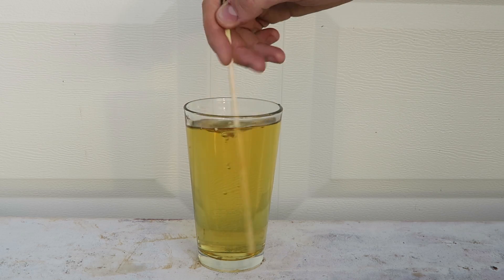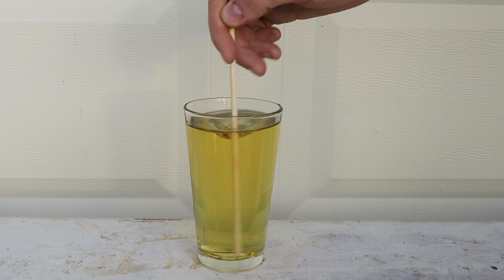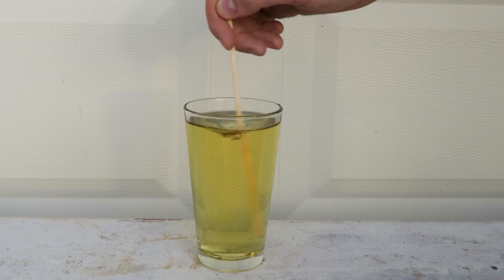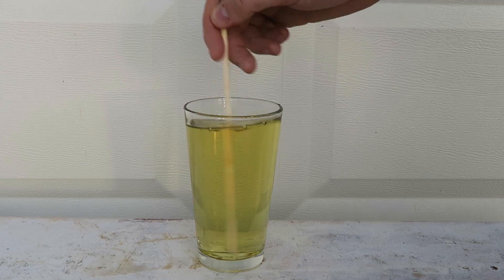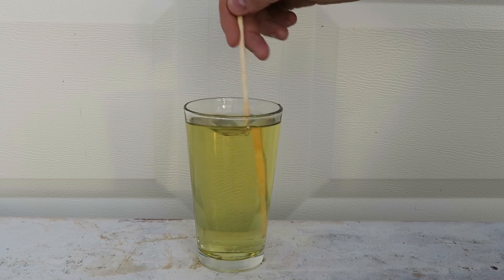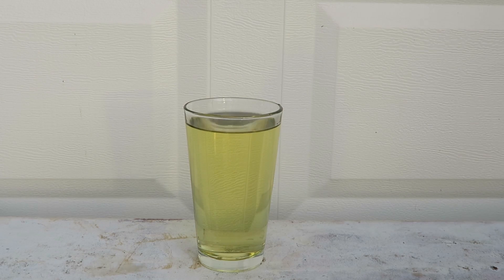Mix it up and now let's wait a couple minutes and see if it's going to turn completely white. Here's the power of bleach — look, this is insane! How can Coca-Cola, as dark as it is, turn completely yellow? And if we wait a little bit more, it will turn white. Pretty insane.